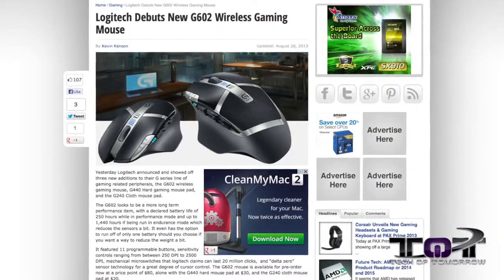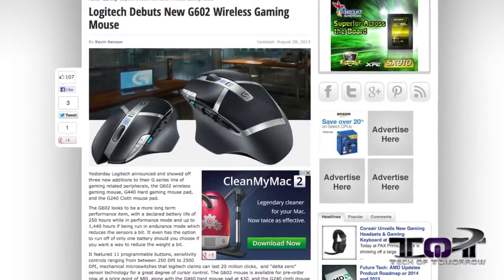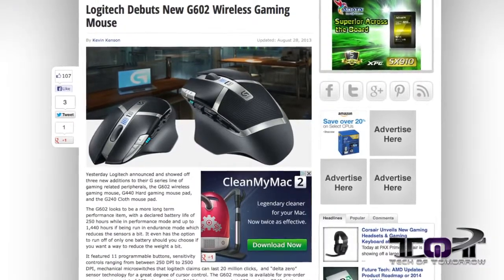How well this actually translates into real-time gaming, that's yet to be seen. But right now, if you guys want to see all that information, check out the link down there in the description where we'll have pictures and all the information about this new project from Logitech.